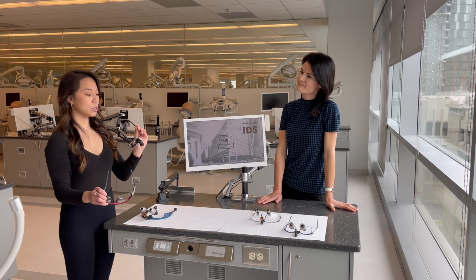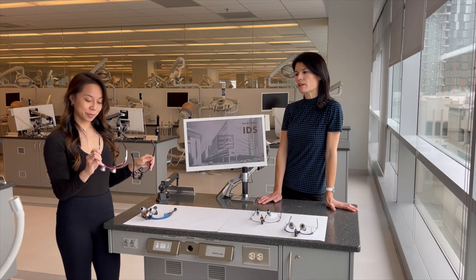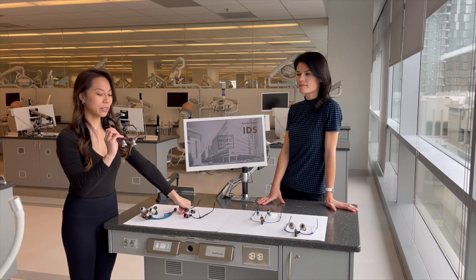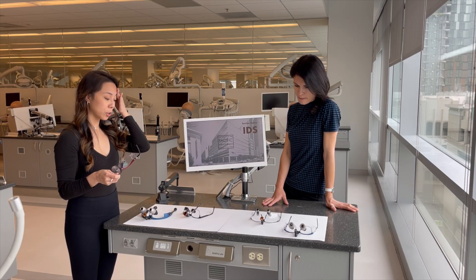Which frames do you think look better on me — do you like these ones or do you like these ones? Well, I kind of like the classic black frame. I really like these red sport frame ones. Well, those look cool too. Which ones are you gonna get? Oh gosh, I have no idea which loops I'm gonna pick.